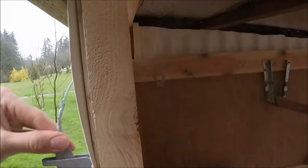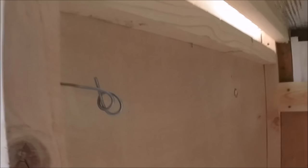And here's a safety feature: the wire is connected to the latch outside, and if somebody gets stuck inside the coop they have an easy way of getting out.